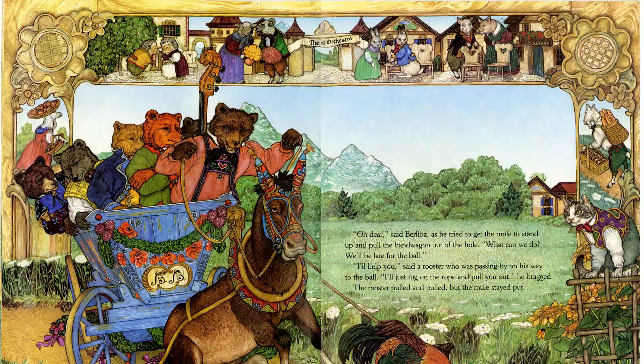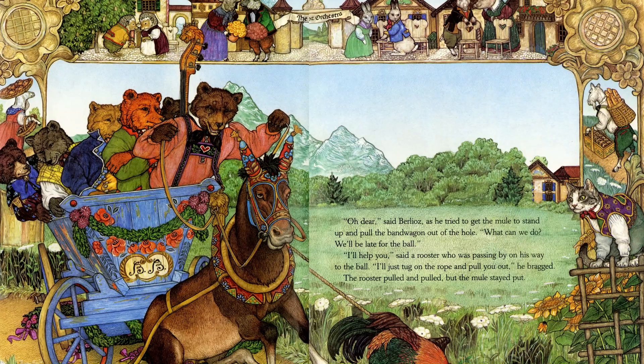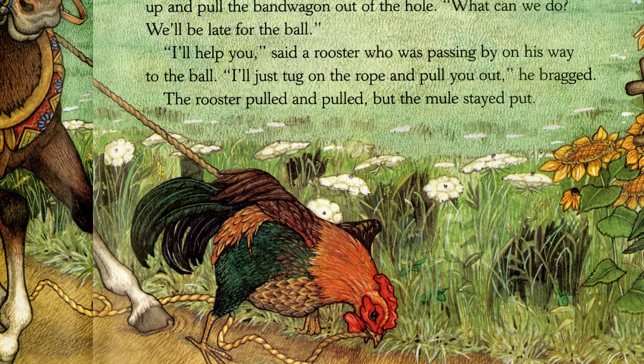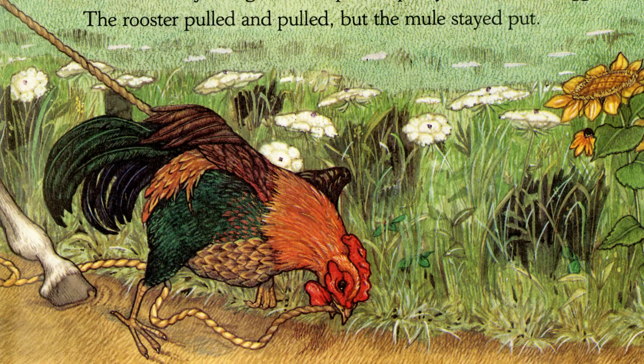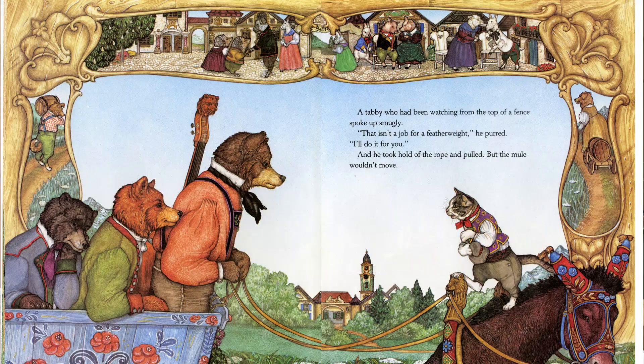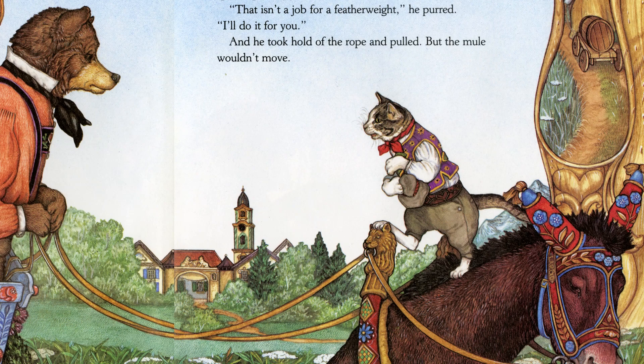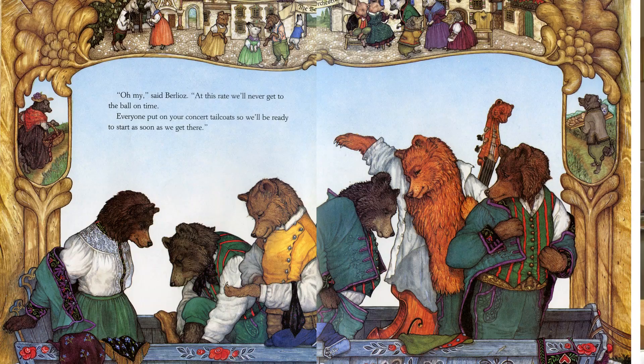'Oh dear,' said Berlioz as he tried to get the mule to stand up and pull the bandwagon out of the hole. 'What can we do? We'll be late.' 'I'll help you,' said a rooster who was passing by on his way to the ball. 'I'll just tug on the rope. I'll pull you out,' he bragged. The rooster pulled and pulled, but the mule stayed put. A tabby watching from the top of a fence spoke up smugly. 'This isn't the job for a featherweight. I'll do it for you.' And he took hold of the rope and pulled, but the mule wouldn't move. 'Oh my,' said Berlioz.